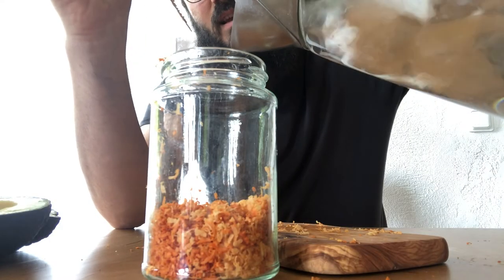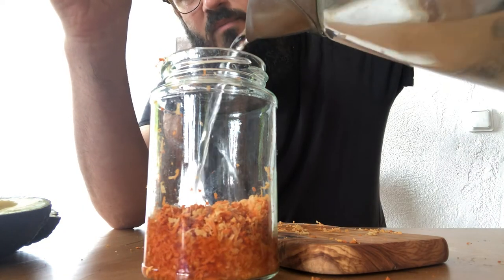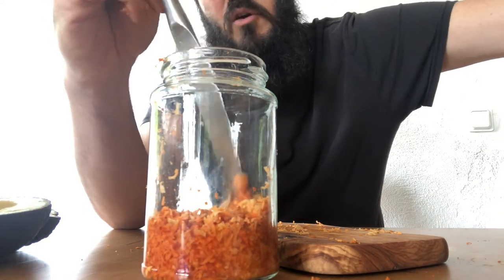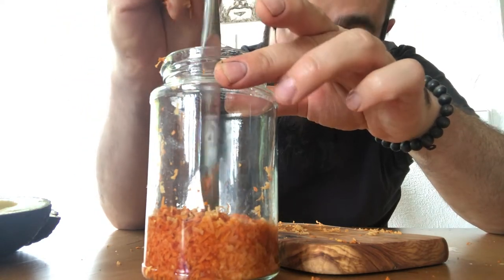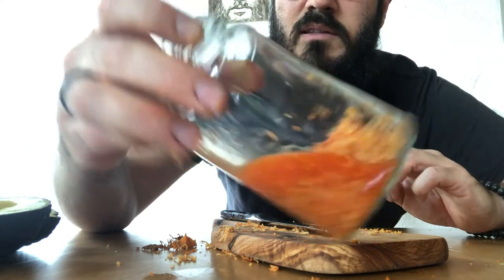All of that lovely orange oxidised pigment is just going to flow into our water here. You can already see the colours flowing into the water.